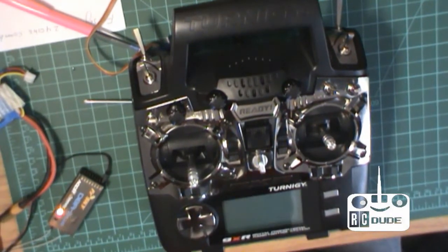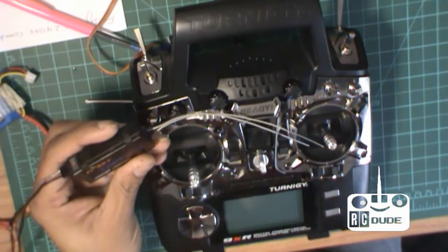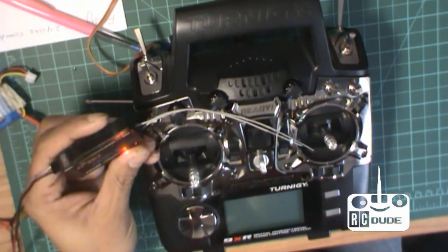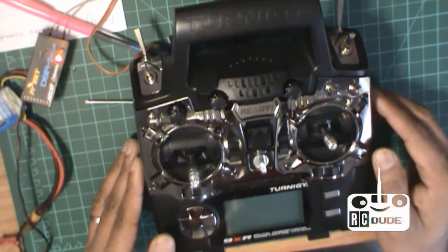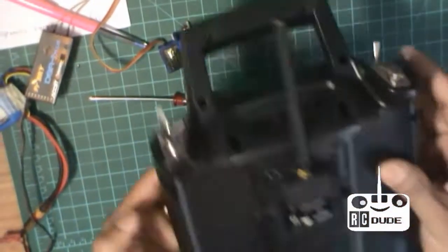Hi guys, I'm going to make a video on how to bind the FrSky 9XR transmitter system. I'll let you know how to do it with the NXR technology.